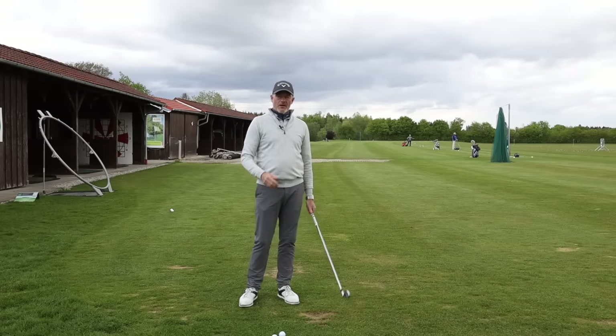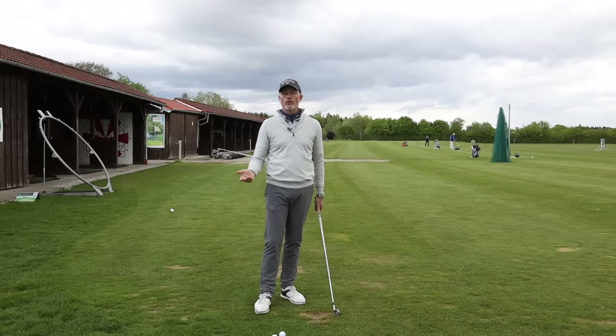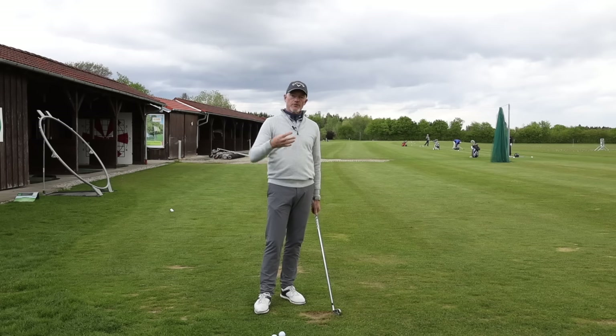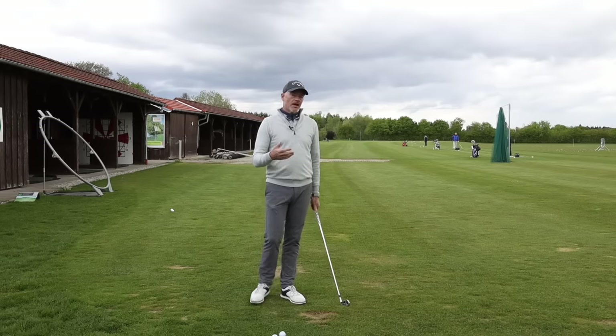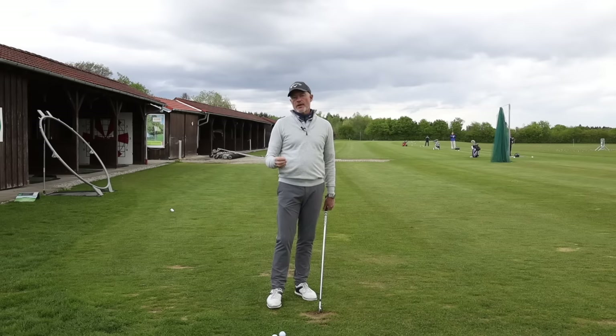If your problem is the golf ball seems to be always disappearing to the left — whether it's a pull, a pull hook, or a hook — then I hope to have the solution for you today. The solution is based on the exercises and drills that we do every day, and on the principle that there are really only two things you've got to be able to do, and then you can fix everything.